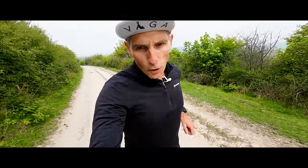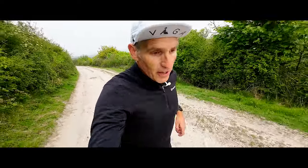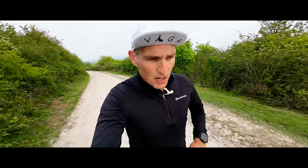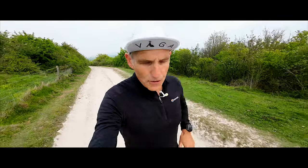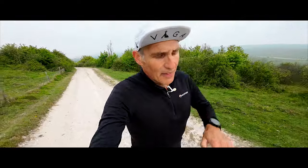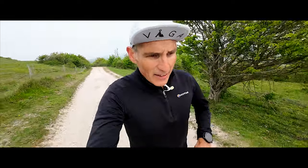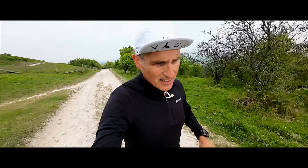I have four races booked during this training block. One I've just done — the Three Forts Marathon. Then in two weeks' time we're running 36 miles around the coast of Guernsey in the GU 36. Then halfway through June I've got a 10k race in London. And then at the beginning of July, Victoria and myself are running the UTS 50k — the Ultra Trail Snowdonia 50k — a very technically demanding race.